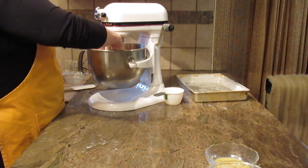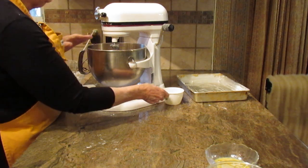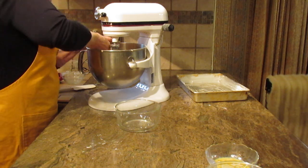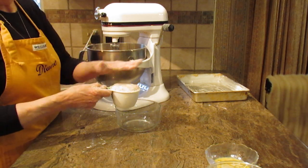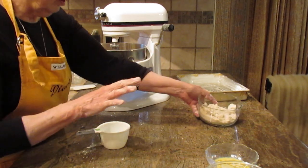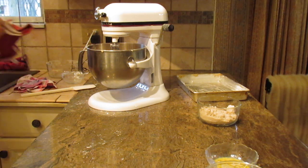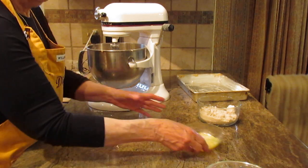Now once you do that, the next thing you're going to need is to take one cup of these crumbs out and reserve it. It can dome a little or be smoothed off — just reserve that one cup and set it aside because you don't need it right now. I'm going to rinse my hands quickly because the sugar crumb is sticking to them.